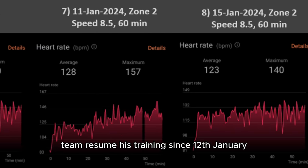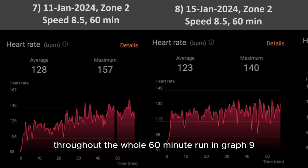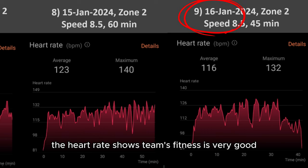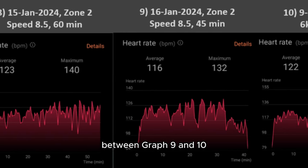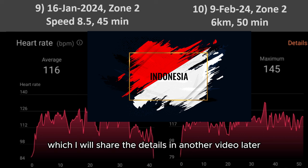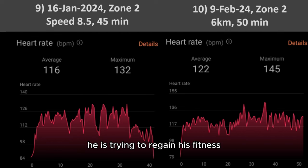Tim resumed his training since 12th January. On graph 8, happening on 15th January, he had regained his fitness throughout the whole 60-minute run. In graph 9, the heart rate shows Tim's fitness is very good in the 40-minute run. Between graphs 9 and 10, Tim and a few friends took a trip to Indonesia for a week of training, which I will share details on in another video. When he came back, he was trying to regain his fitness as per graph 10.